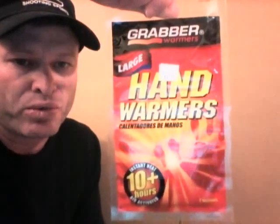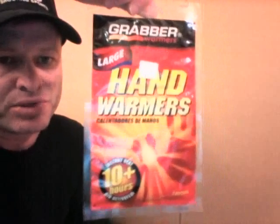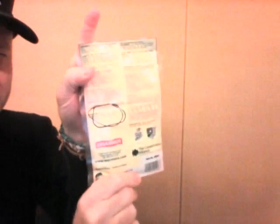Hey YouTube, it's Zion Prepper here. I get a lot of questions on hand warmers — people want to know what's in them and why they last so long, why they produce so much heat for a long period of time. I'm just going to look on the back and write down the ingredients and show you what each of them does.